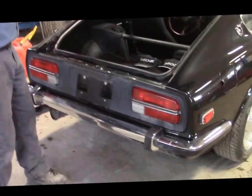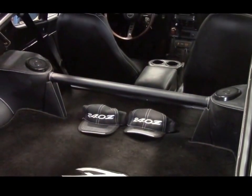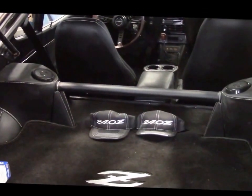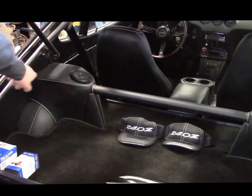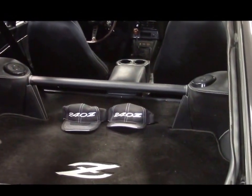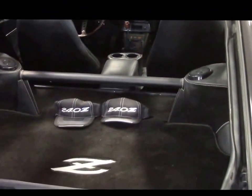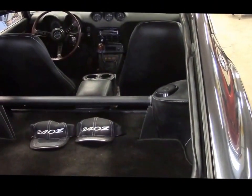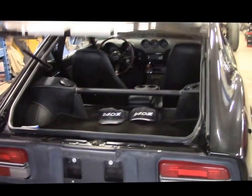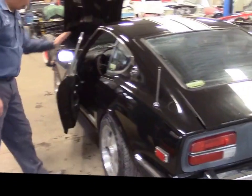Coming inside the hatch, in the suspension area on both sides, instead of having exposed metal at the top of the struts where the covers are, that's all been upholstered and stitched to match the interior. We have a reinforcement bar going across for extra stability and support. The cargo mat has the Z embroidered in the back. We also keep a spare fuel filter and oil filter in here, which will go with the car to Germany. There's also a manual antenna on this side.